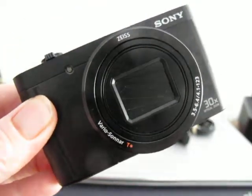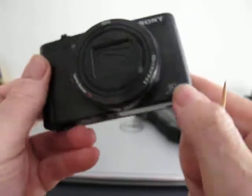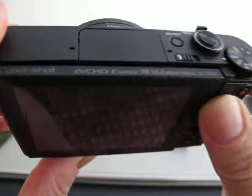Welcome to the video for this Sony WX500 compact camera. This is 30x zoom, 18.1 megapixels, and it's got a built-in flash.